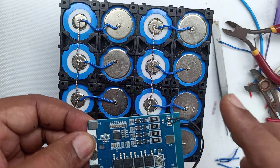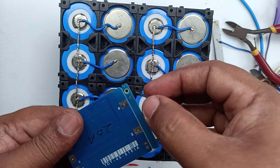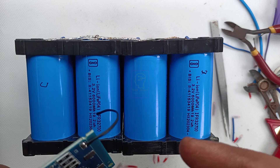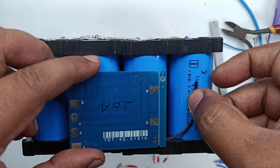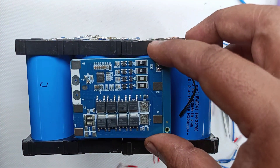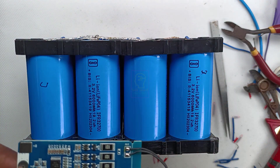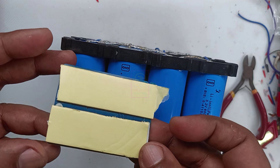This is the BMS we are going to connect to this battery pack — a 20A BMS specifically built for lithium ferro-phosphate. It is 4S type and the maximum current we can draw is 20A. This is the thermistor, and we will attach it to one of the batteries. Technically, we would need 16 thermistors for all 16 batteries, but while charging, if any battery temperature rises, the thermistor will sense it and the BMS will stop charging, protecting the battery pack from overheating or exploding.